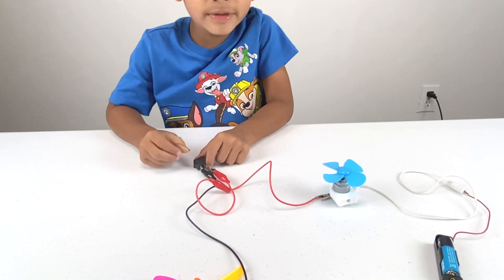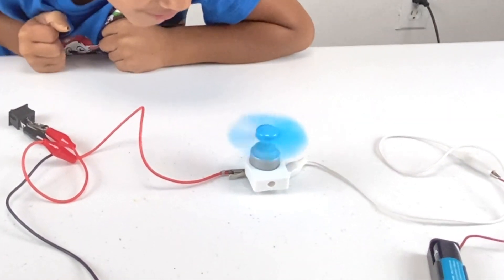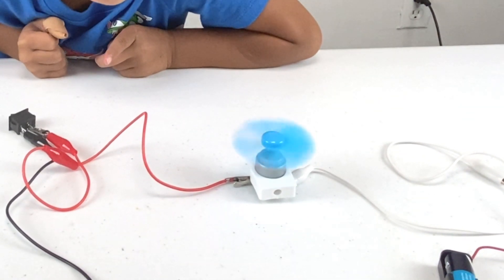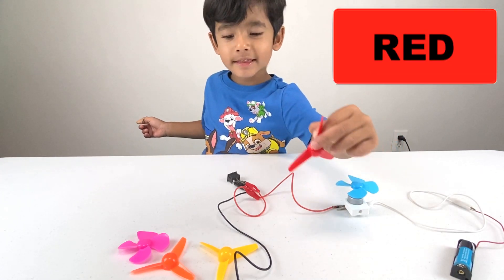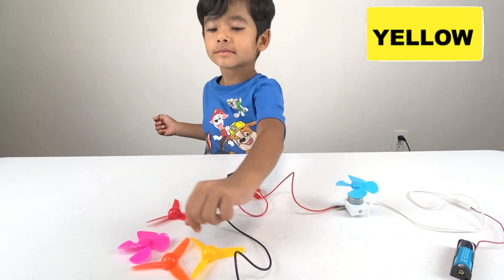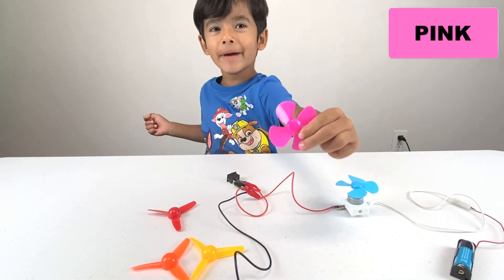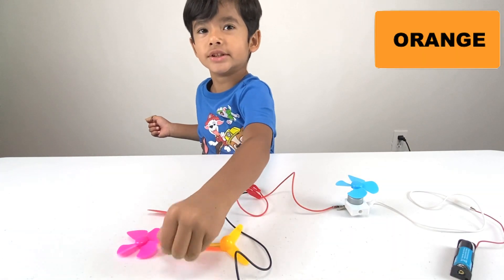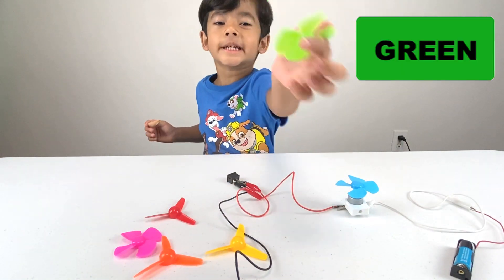Here's a move too. Our fan is working. Yeah, don't touch it friends. This is a red fan. And this is a yellow fan. And this is a pink fan. Pink. Orange fan. Green fan.